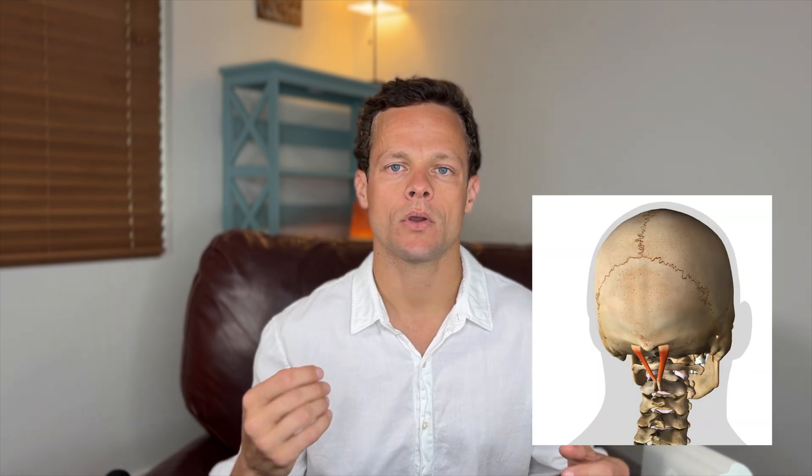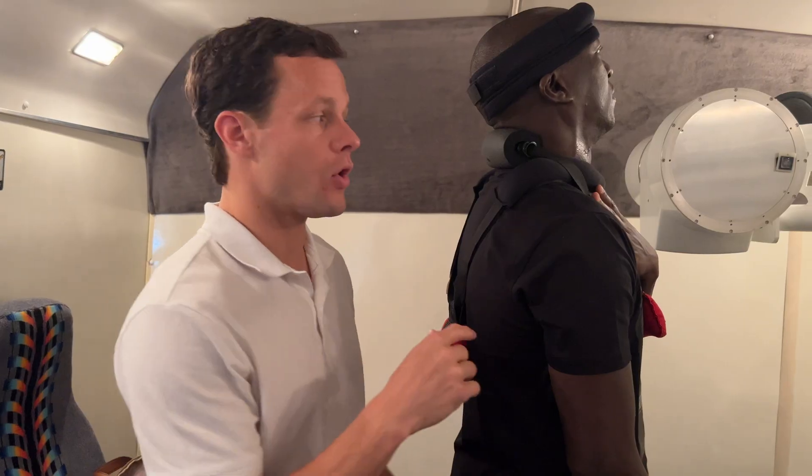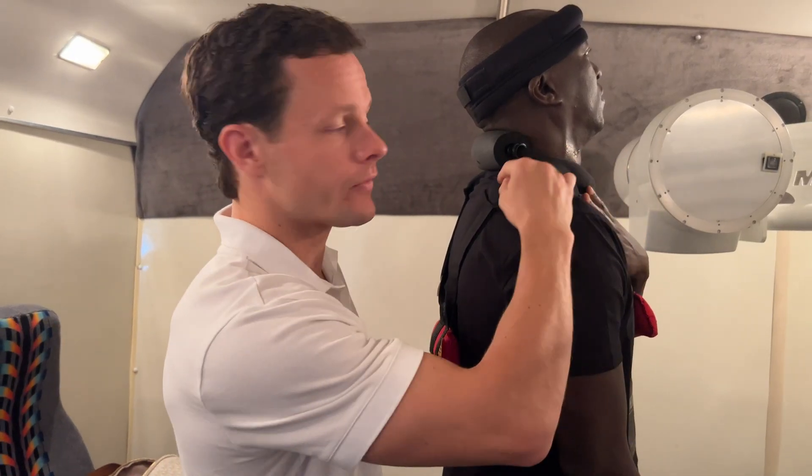Those smaller muscles that connect often just from one vertebra to another, or maybe connect a few bones together, are involved almost as an intermediary between muscles that move us through space and ligaments that help stabilize bones. When we do curve correction in an upright or standing position, we're really rehabilitating all of those small muscles and also bringing changes to the bigger global mobilizers as well.